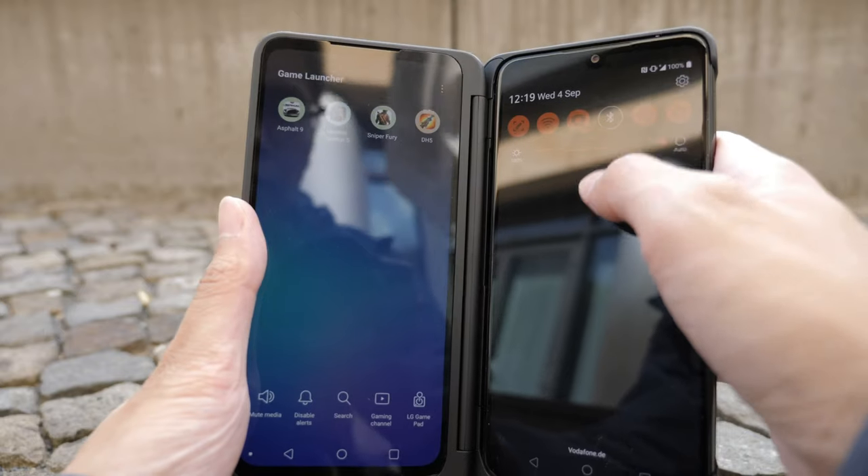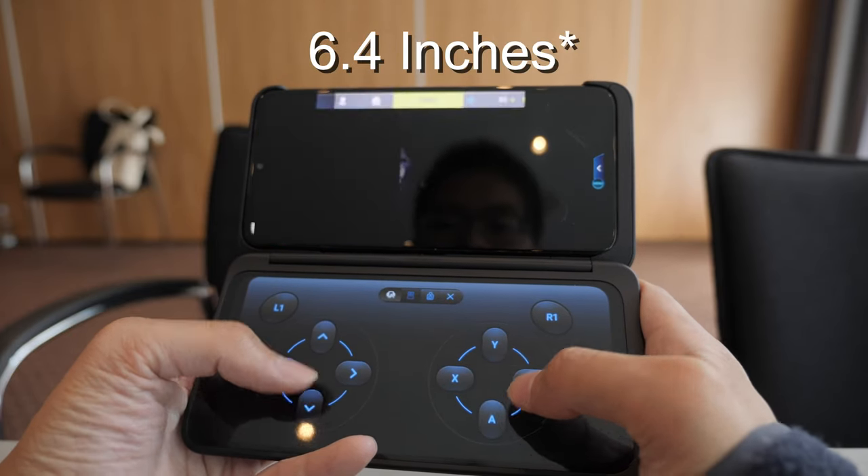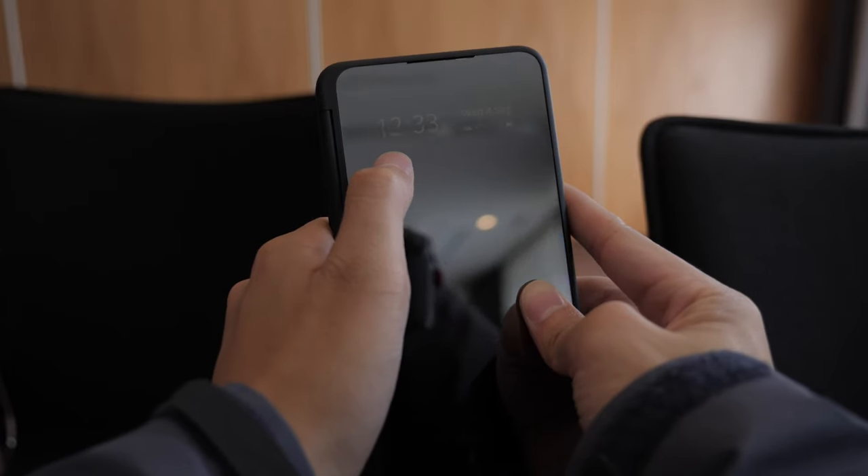Here are some more facts about the phone and the dual screen. The dual screen attachment is the same size as the LG G8X, which is 6.5 inches with an OLED screen. It has the same resolution and the same color profile. On the front of the dual case there is a small screen for quick information.